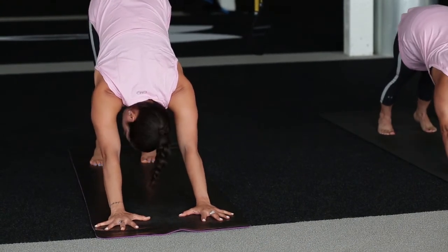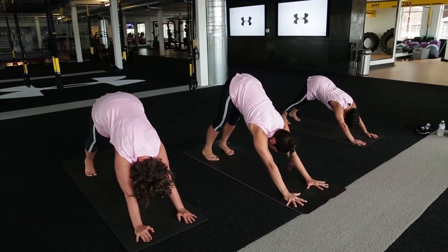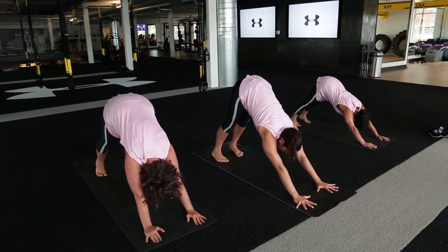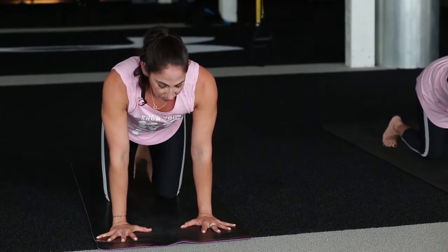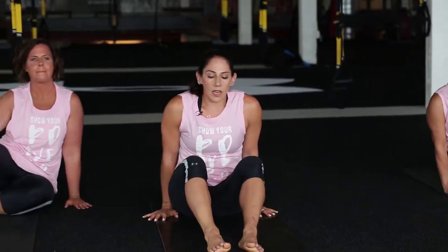You can pedal out your feet a little bit here, shake your head out. Make sure you're pressing those hands down and forward. Then drop down onto the knees, swing your feet around, and we're going to come to a reverse plank position or reverse tabletop position.